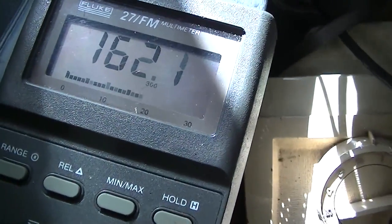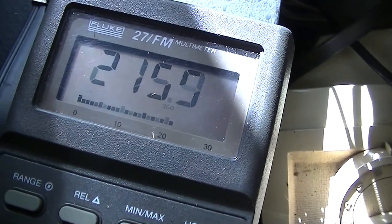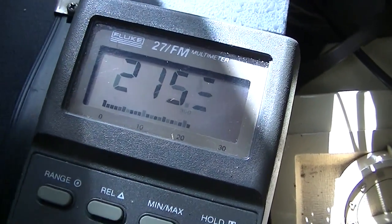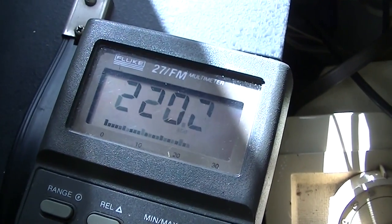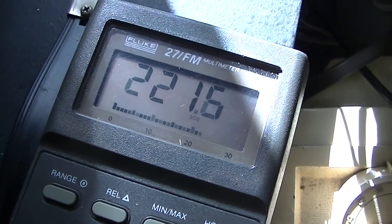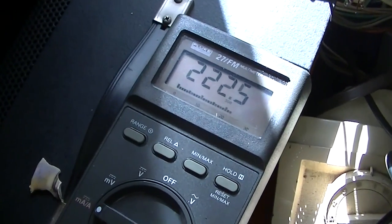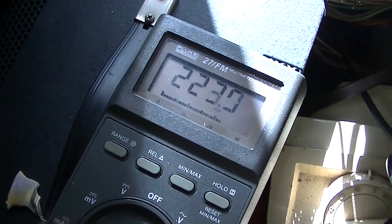I'm really interested in the cathode current. I don't really want to be much over 200. Now you can hear the high voltage just came up. 220 is okay. If it was way out of whack, I would say something — some of those turns in the primary shorted together. It's a little on the high side. But we have a picture.